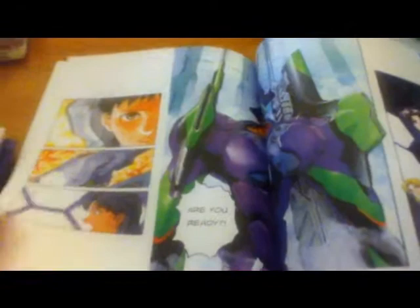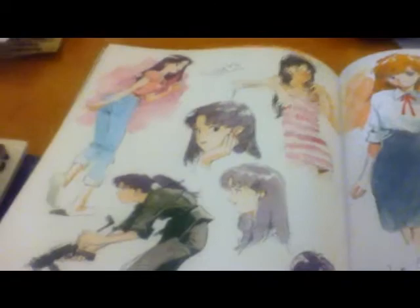And it's not just Neon Genesis — there's more. Colored manga pages, more of his artwork here. Here are some sketches — watercolor sketches. Misato. He has King of Fighters in here.